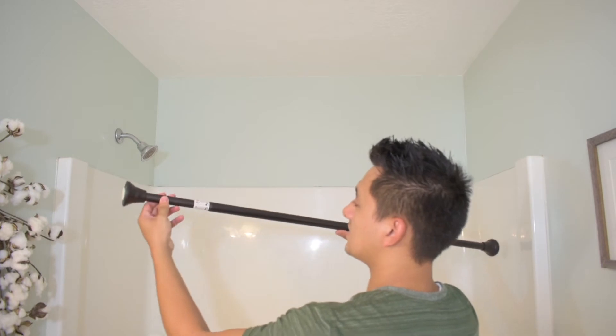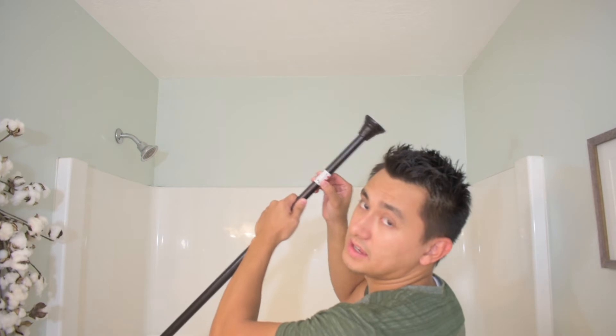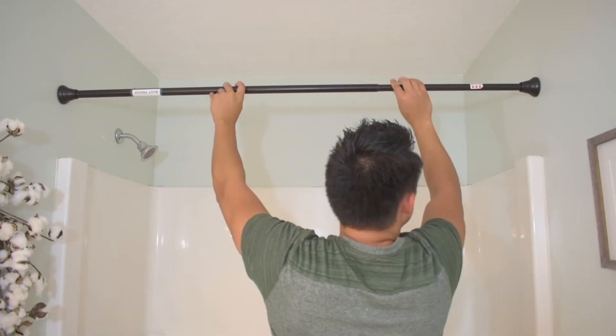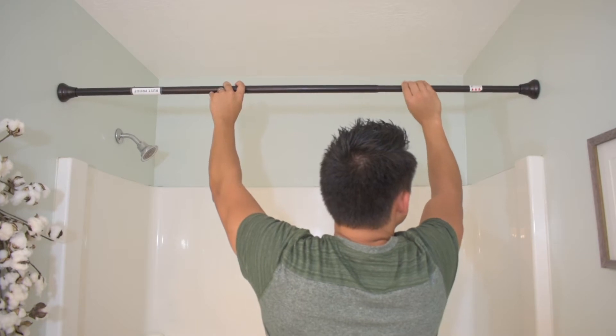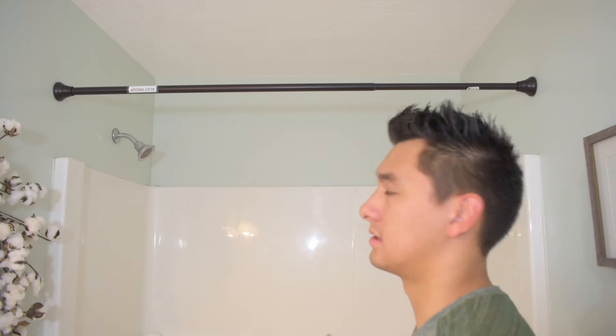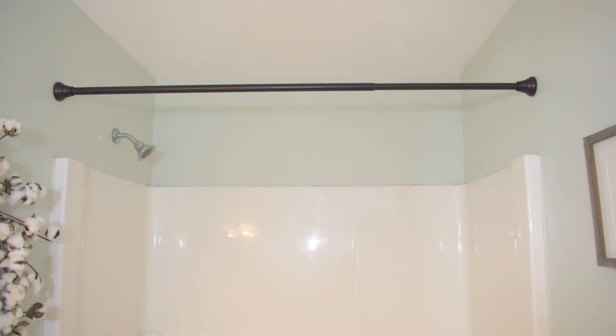Some people are super tall and if the curtain is two inches off the ground it can be annoying and they hit their head coming out. I would not go lower than two inches, but just go wherever you feel comfortable. As you take the rod out, it's labeled 'twist until tight' — there are directions right on it showing you exactly how to do it. Twist until it starts to get tight and that thing's not going anywhere. Level it out, make sure it looks good, take off the stickers, and replace the curtains.